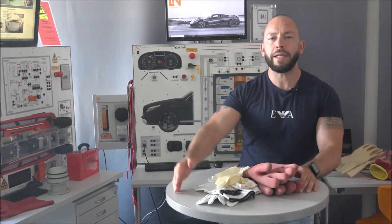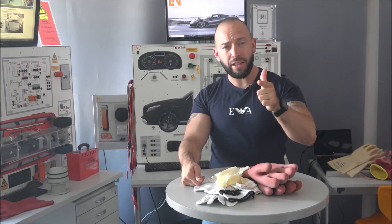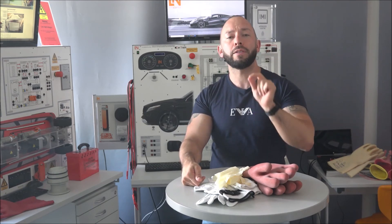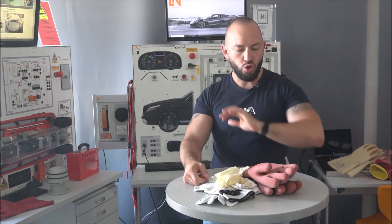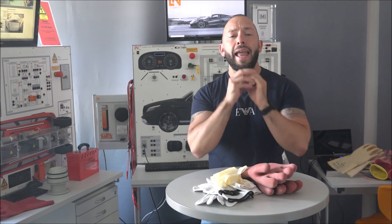Alright guys, that was a quick overview about handling your PPE - specifically your gloves. To recap: Class Zero, one thousand volt must be printed on the glove. Test date within the last six months must also be printed on it. No holes, no surface irritation, no damage at all. As soon as something looks wrong with even one glove, don't use them anymore - because it's just about your own life. Thanks very much and have a great day.